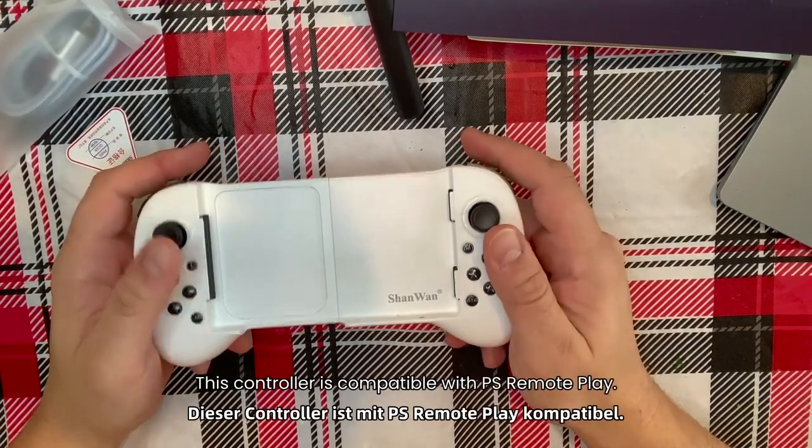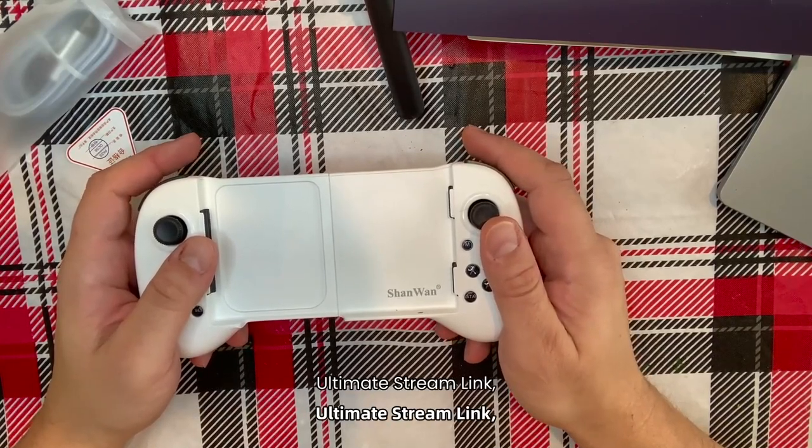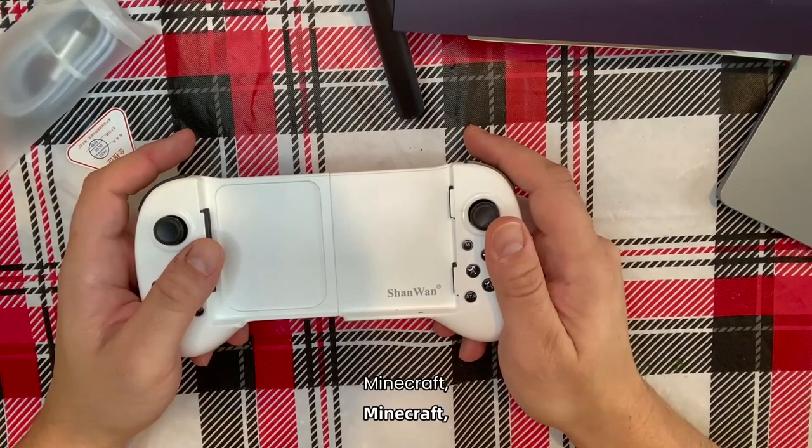This controller is compatible with PS Remote Play, Xbox, Game Pass Ultimate, Steam Link, GeForce Now, Apple Arcade and M5 games, and hundreds of popular mobile games including Fortnite, Minecraft, etc.